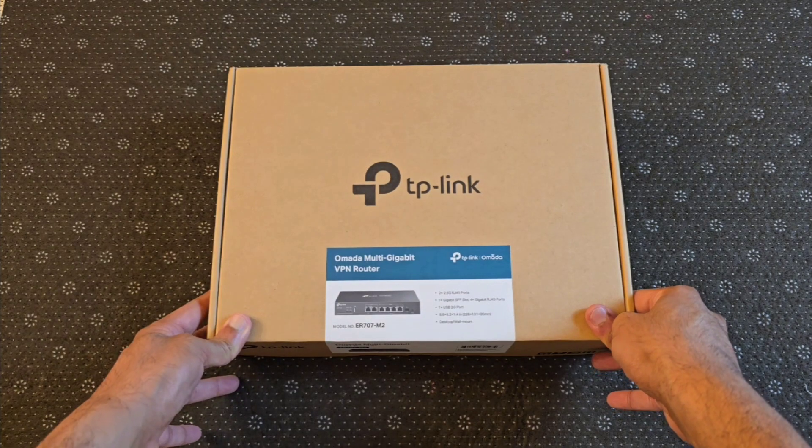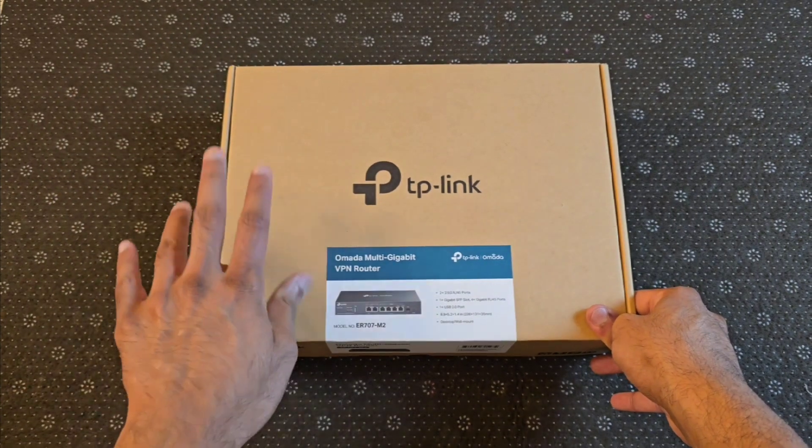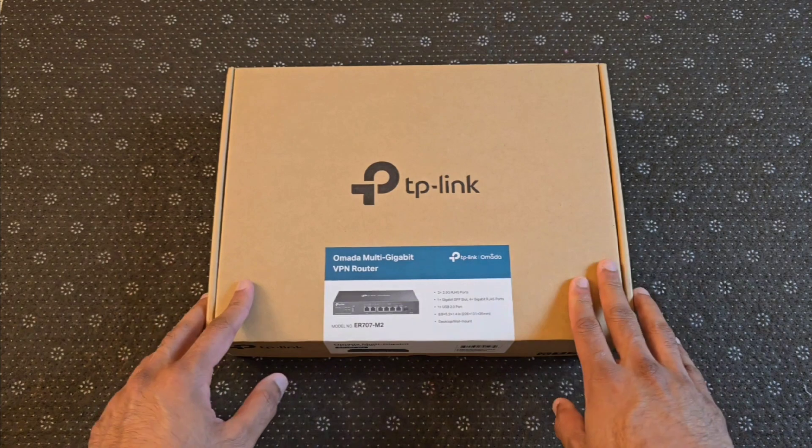Full disclosure, this is not a sponsored video in any way. I bought this product with my own money and I'd like to showcase it today in a hands-on approach without any type of agenda or any script being provided by the manufacturer.